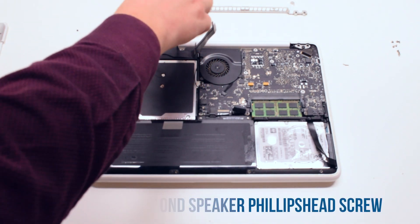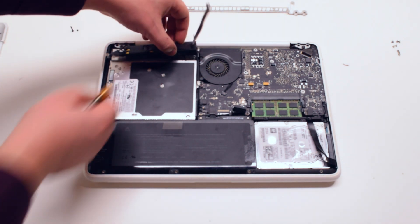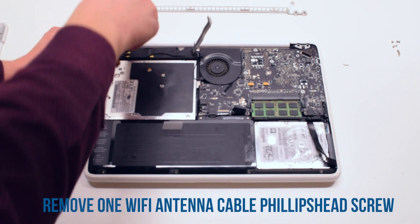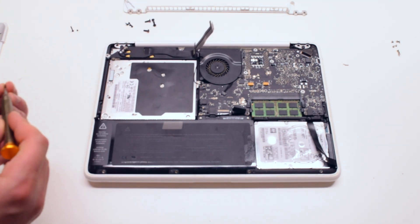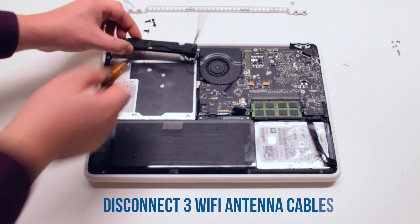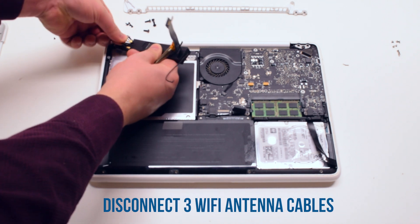Remove the second Phillips head screw that's holding down the speaker. Now remove the Phillips head screw that's connected to the WiFi antenna. You can now go ahead and remove the three WiFi antenna cables that are hooked up to the speaker.